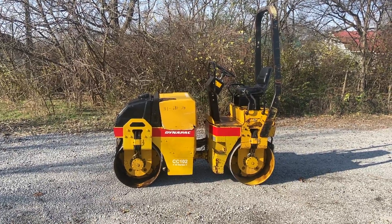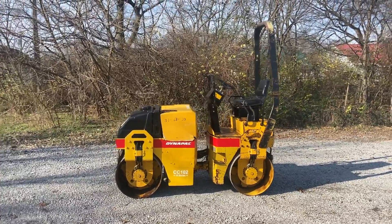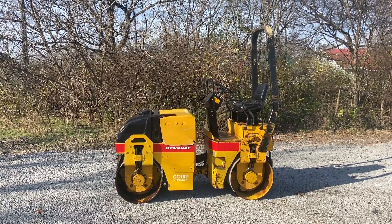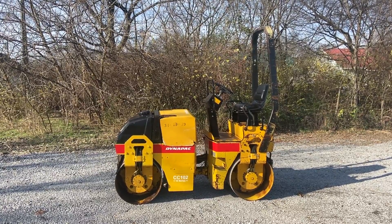Alright guys, today we got a Dynapac CC102 vibratory smooth drum roller with 1934 hours, Kubota diesel engine, weighs 5200 pounds, 42-inch wide drums. We're gonna start it up and run it around.